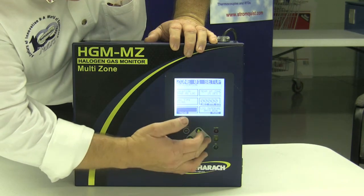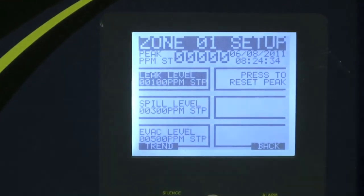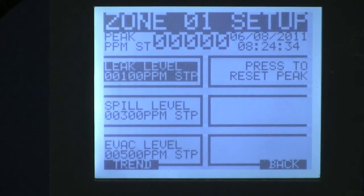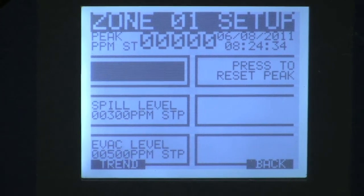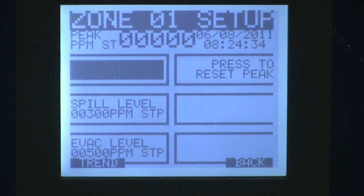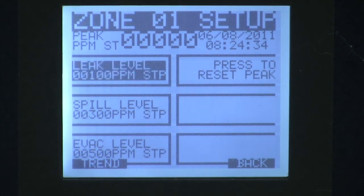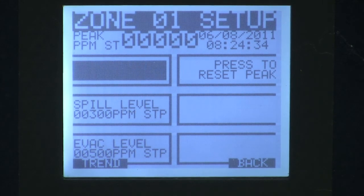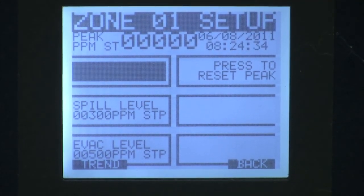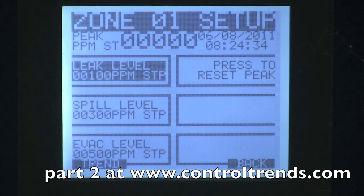Once the sampling is taken care of, you can go to the next screen and choose your alarm levels. It comes factory set at one hundred, three hundred, and five hundred ppm. Those alarm levels will trigger the internal relays at various times — a hundred ppm for a leak, three hundred for a spill, and five hundred for an evacuate. These are two-amp non-inductive load relays. They can handle strobes and horns, and they can activate a contactor to start an exhaust fan or any other device you want to use. Those levels are field programmable so you can set them to anything you want. For example, if you're using R-123 you would choose twenty-five, thirty-five, and fifty ppm as opposed to one hundred, three hundred, and five hundred.